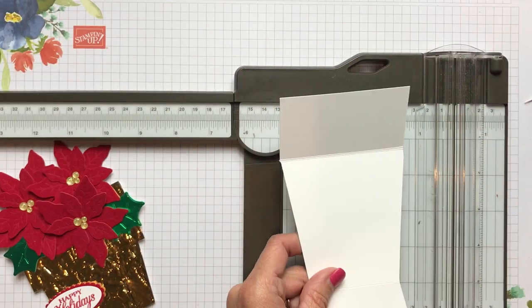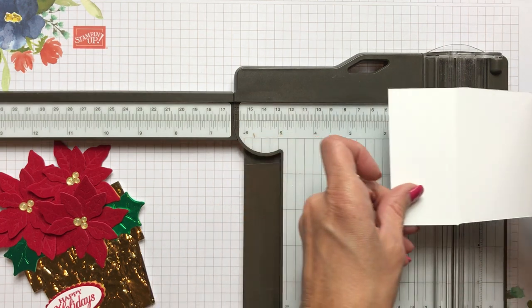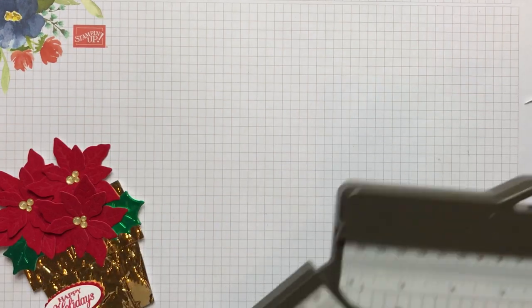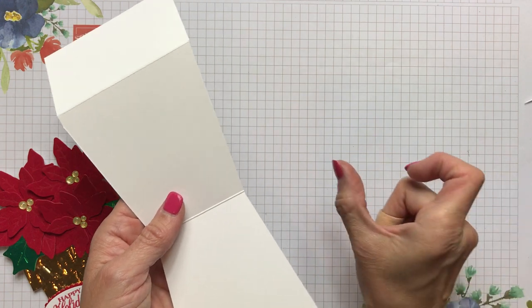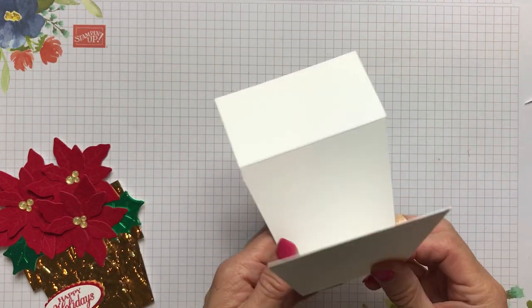Start out with a three and a half inch wide by eight and three quarters, and then score it at one and three quarters and five and a quarter. Those measurements are always on my blog and they're also underneath the YouTube description — you'll see where it says 'visit my blog here.' Press that link, and I also put the measurements there for you.